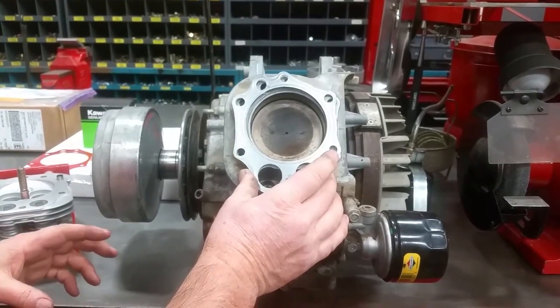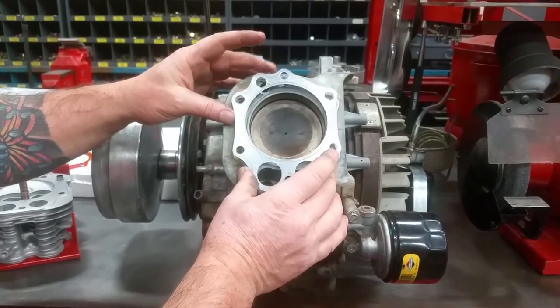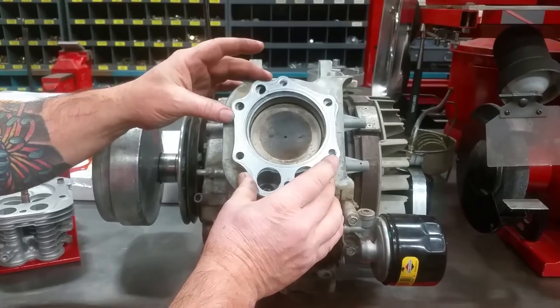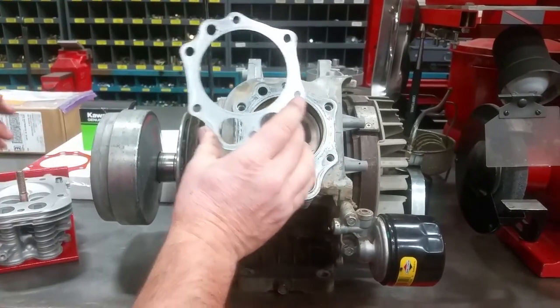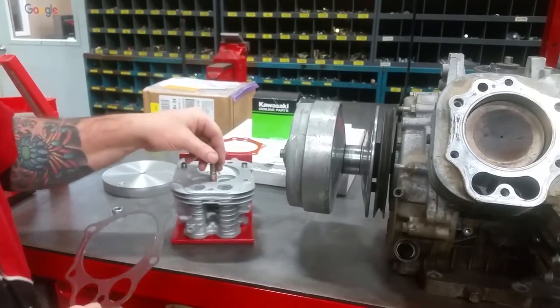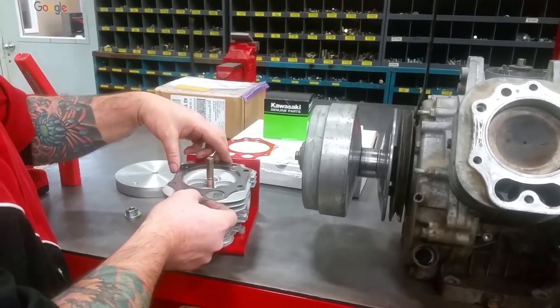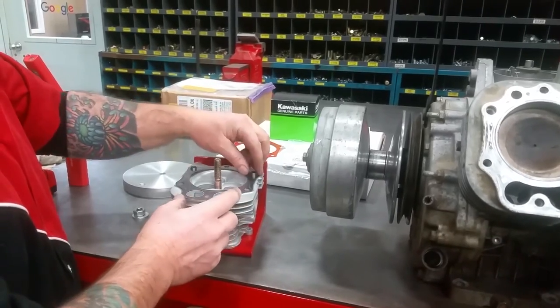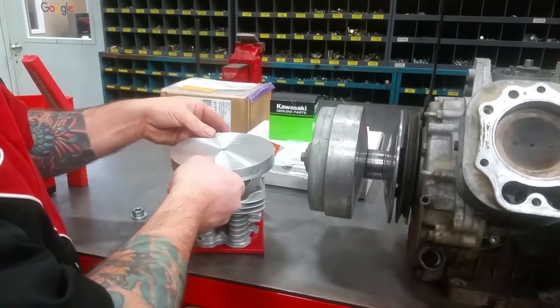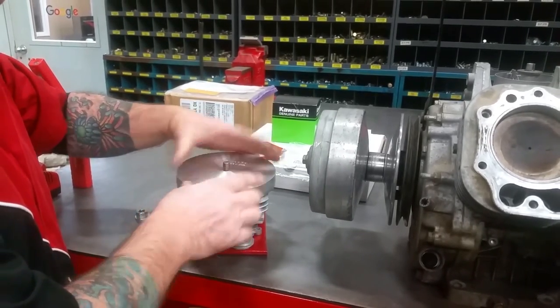So what we've done is we've come up with a solution for that. We work with a local gasket manufacturer here. They came up with a way of bonding two FE 400 OEM style gaskets together. What we do is we put them in a fixture — we made this specifically for compressing the gaskets. We apply the bonding agent, install them in the fixture, and then we just let them sit overnight with a little bit of compression on them.